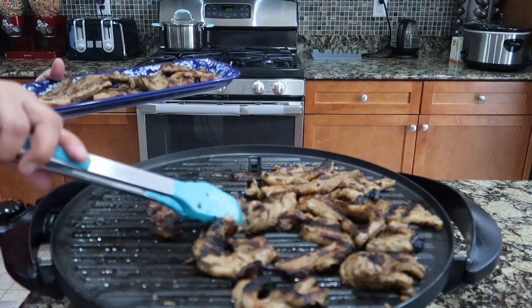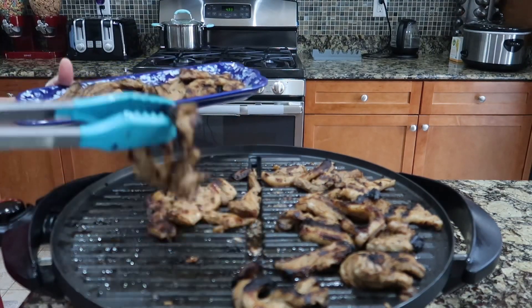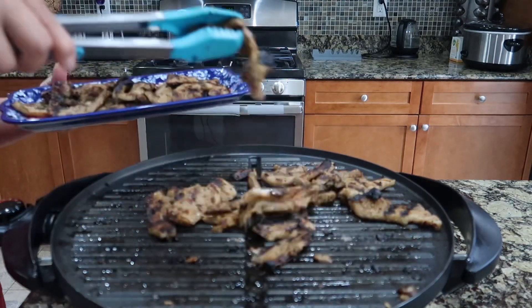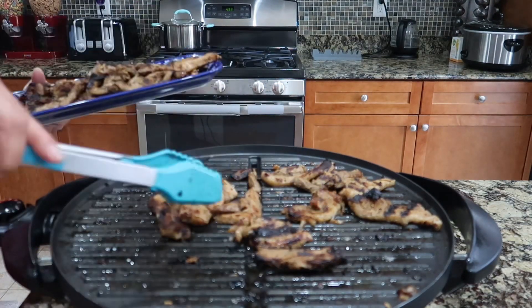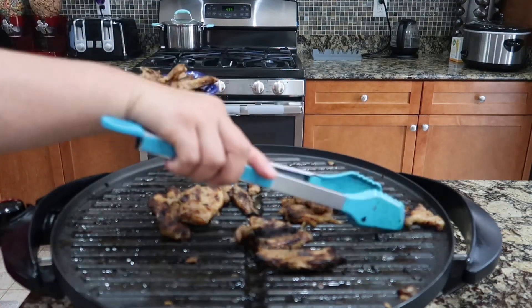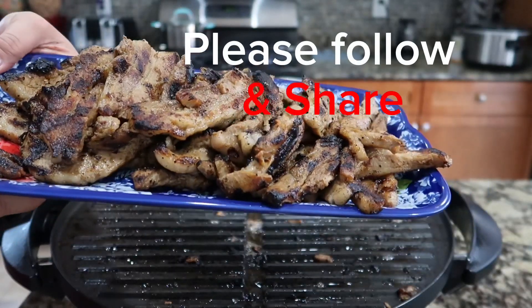So easy. Kids love this too actually, especially at barbecue. But they like this type of cooking too. Here's my pork belly, anyhow guys.